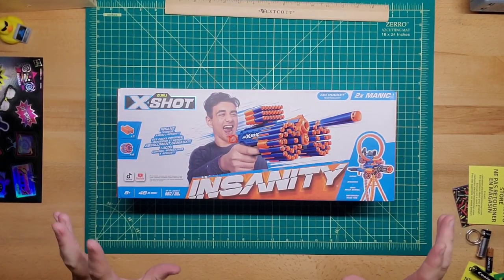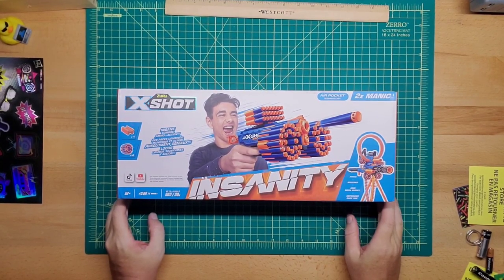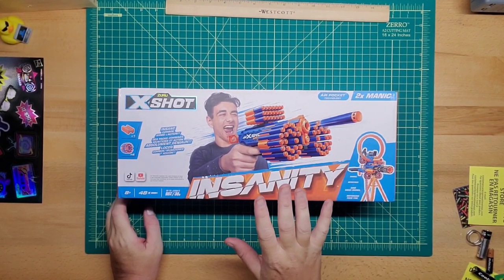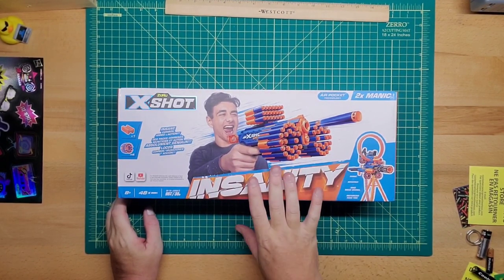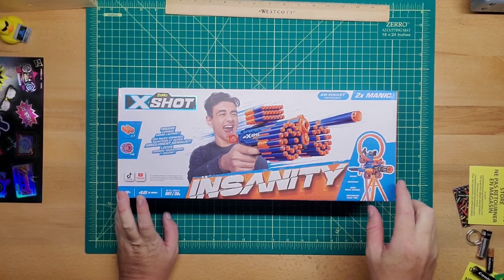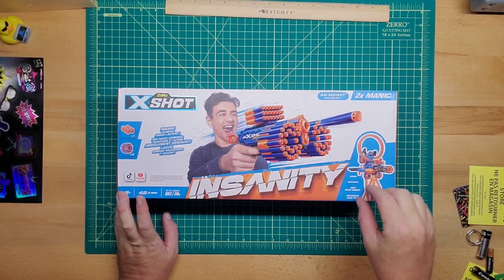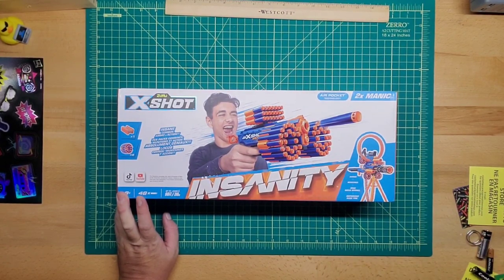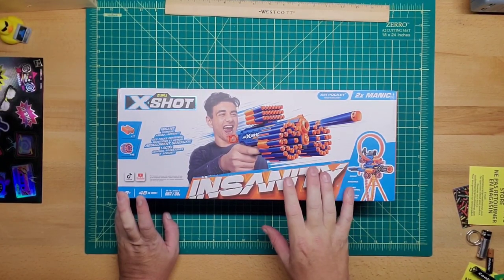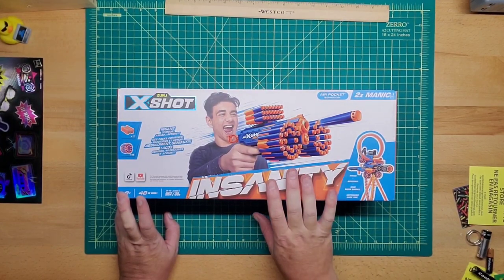Hey guys, welcome back to Games Mod. We finally have the Zuru X-Shot Manic — this is actually a two-pack. I'm going to keep one and send the other off to Milo's Mod so he can review it. I need it finally to make the big X-Shot insanity contraption, which I'll show at the end. It was on Amazon but out of stock for the longest time — finally in stock now, I'll leave a link below.